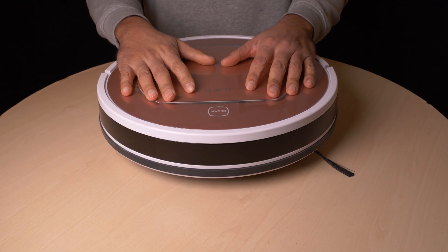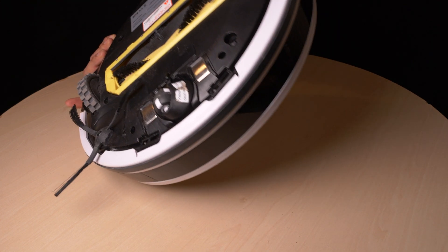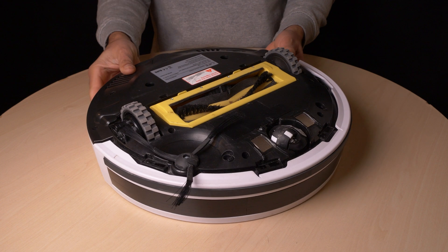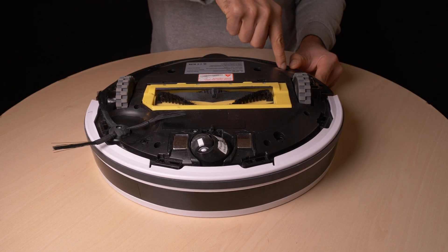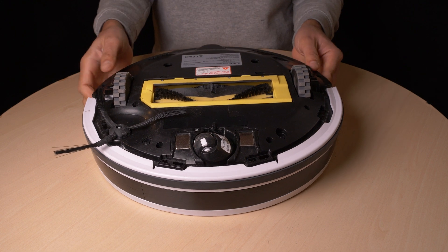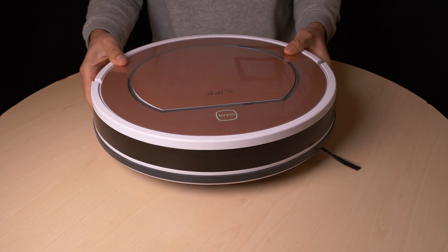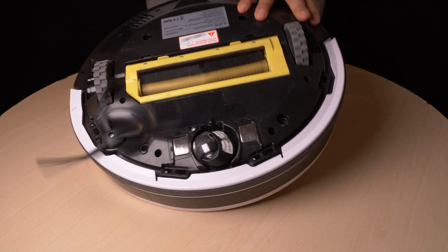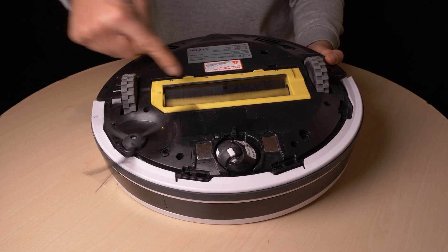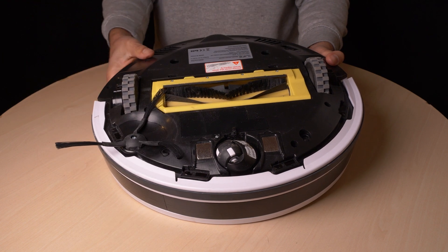We managed to bring it all back together. The springs of the sensor arms were somewhat difficult, but the rest was easy. And now, for the moment of truth — will the main brush spin? Yes, the main brush is spinning! If no other bugs show up, this has been a successful repair.